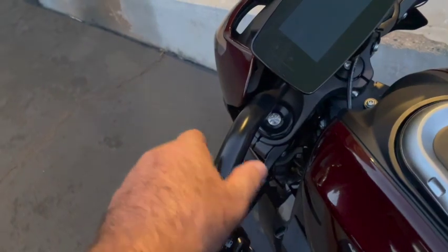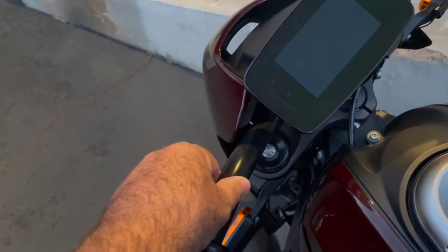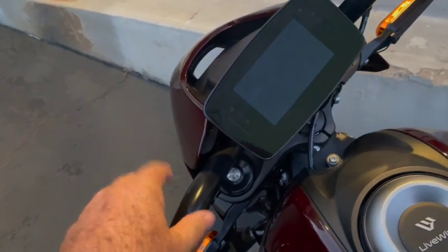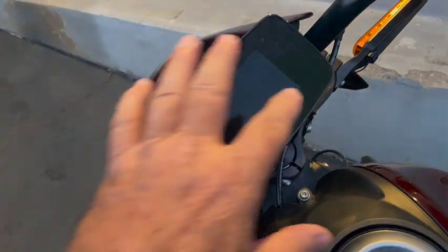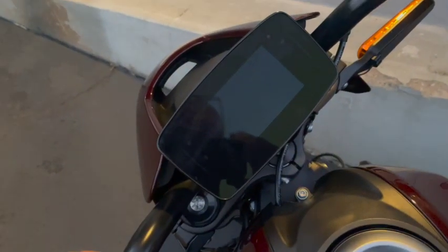So what I'm going to do is mount a phone mount on this handlebar so that I can control my GoPro, run different applications, as well as doing the mapping at the same time. If I get a phone call or something's happening, it won't disrupt the maps — the maps will still show on the screen and I can keep going, then tie it into the Bluetooth on the helmet.